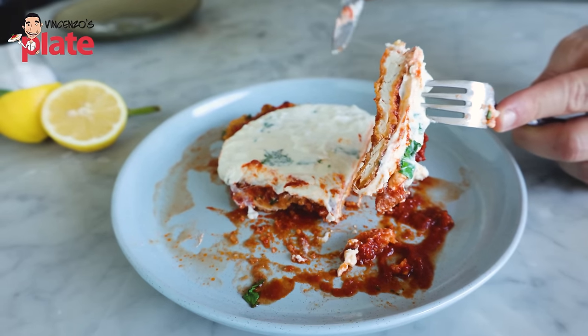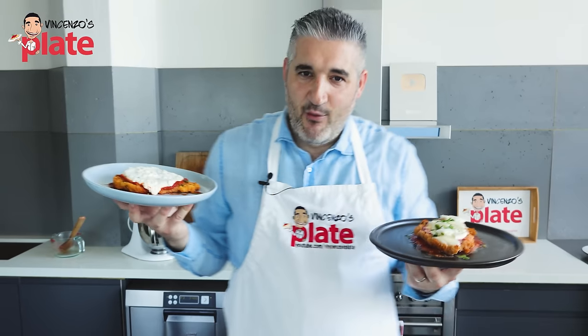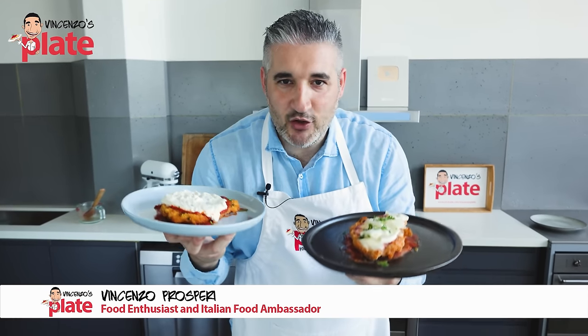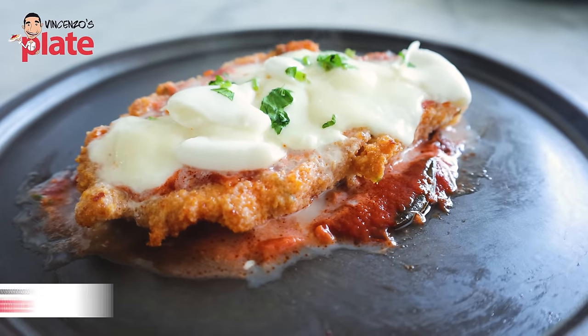Super creamy, super cheesy. Hi and welcome to Vincenzo's Plate, the place where you get to learn how to make Italian recipes. Now this is an Italian-American dish.